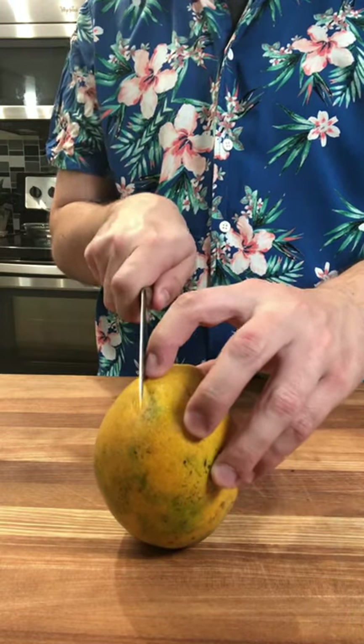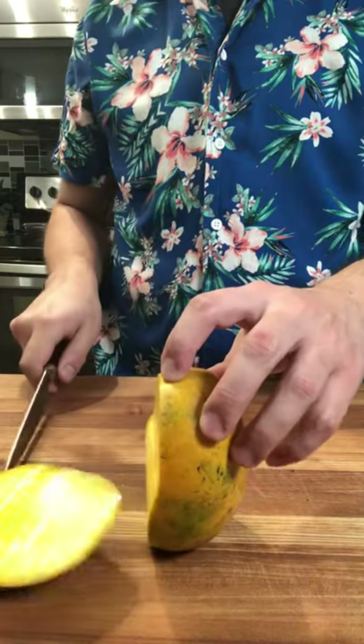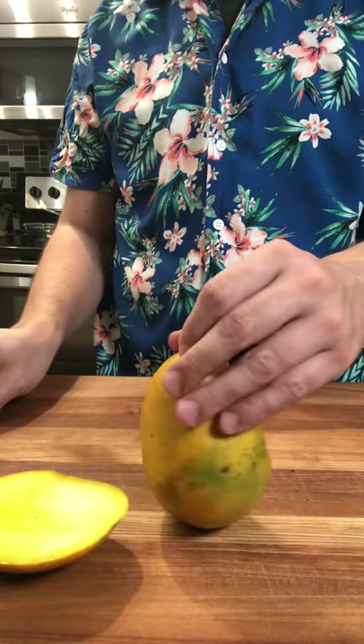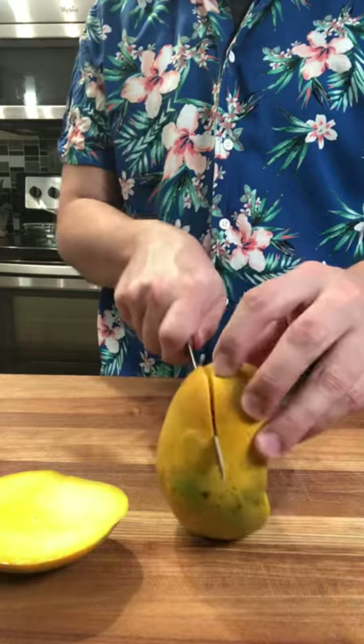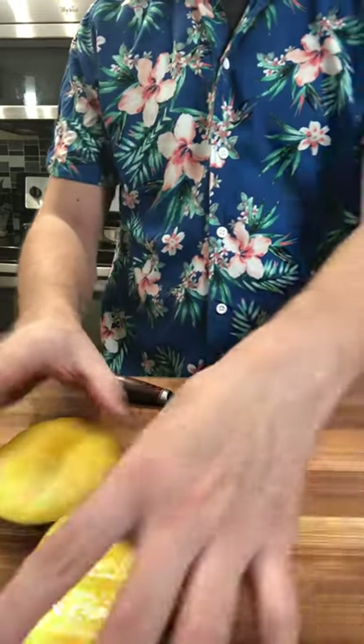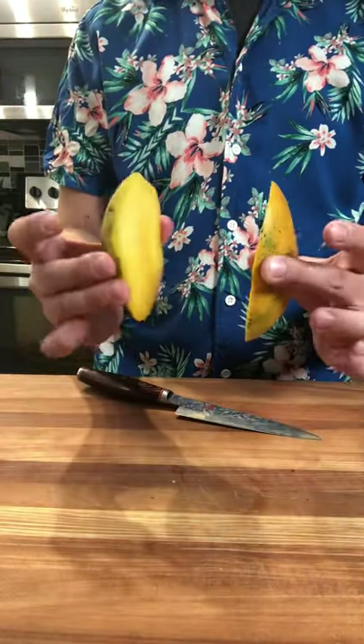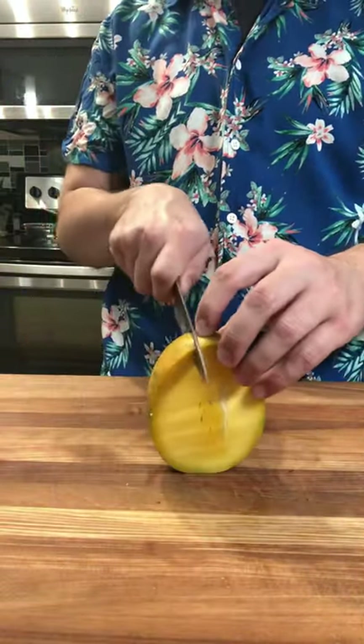Move your knife about a quarter to a half inch away from the center and cut down. You may have to angle your knife or move your knife around the pit. Do the same thing on the other side and you're left with two cheeks — yes, they're called cheeks.